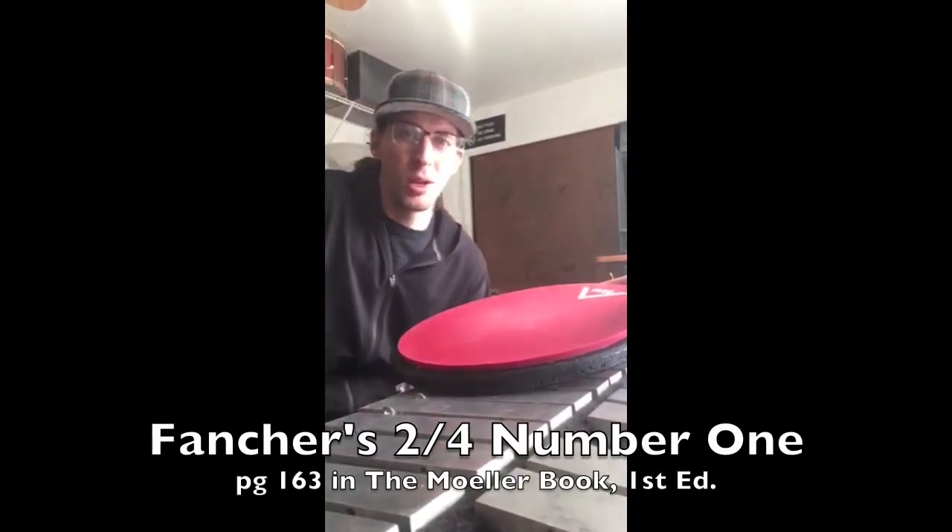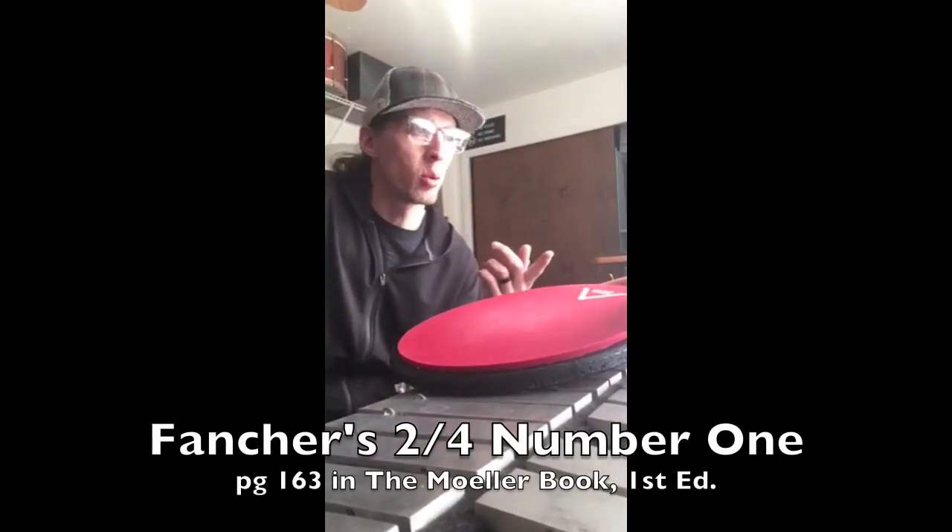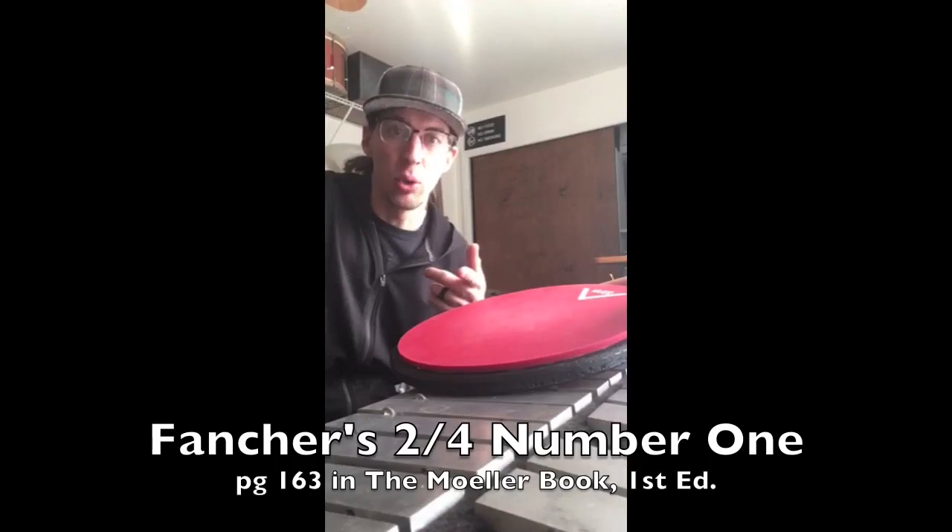Hey guys, quick video today. I'm just going to play Fancher's 2-4 number one from the original first edition Molar book. Check it out.